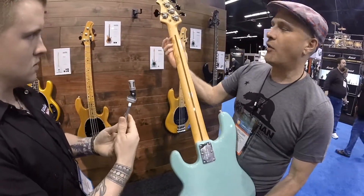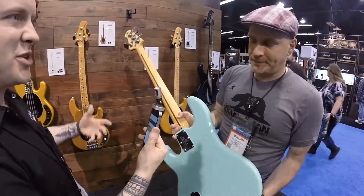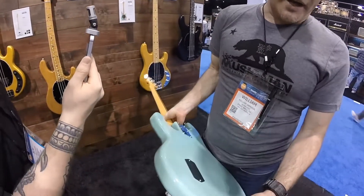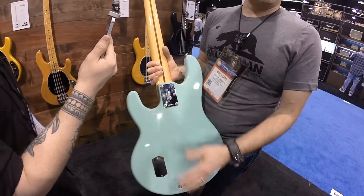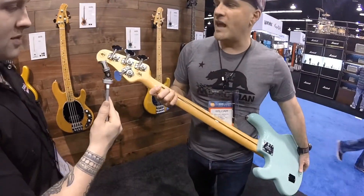It's got the skunk stripe there, although we don't put the truss rod in that way — we kept it like the original, so it makes it look like the older one. And we've got our truss wheel here. String-through body design, just like the old ones were, with the old school battery cover. Six-bolt attachment instead of the older ones that were four or three, depending upon the year. So it's got the 40th anniversary.